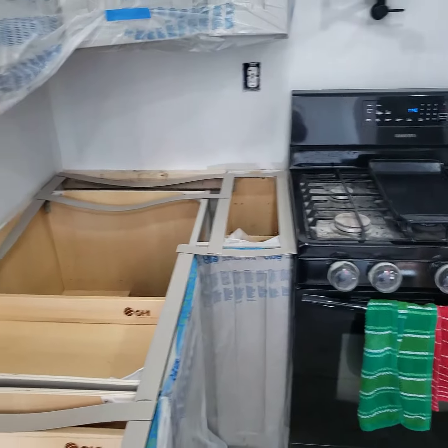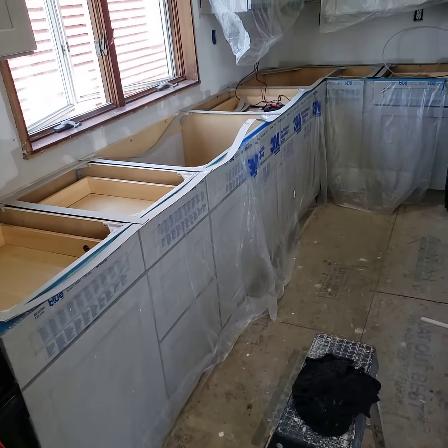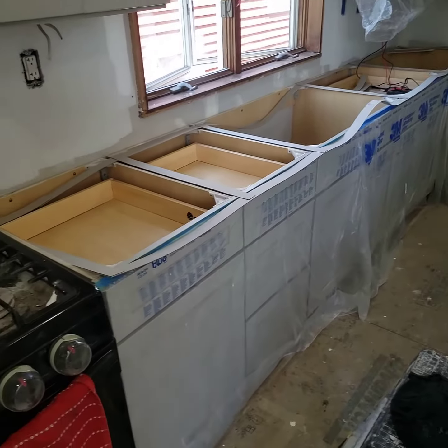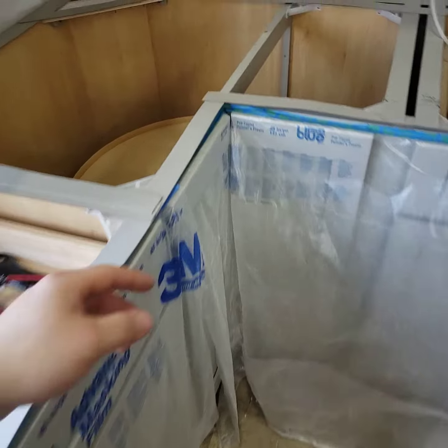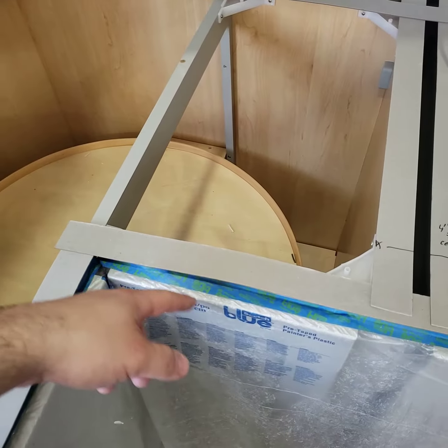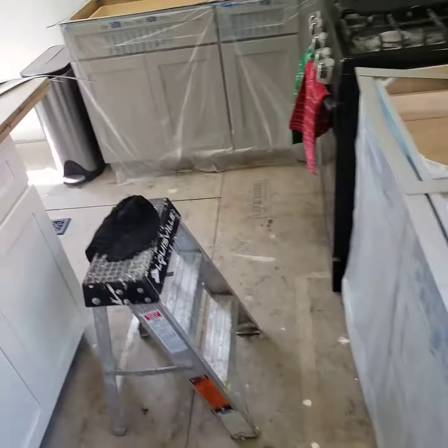I'm going to start ripping the MDF, screwing and gluing, cutting it, and I've got to cut out the undermount sink. I don't know if I'm going to do a radius corner or not — I'm probably not because it's going to cost me a couple more dollars and I'm cheap.